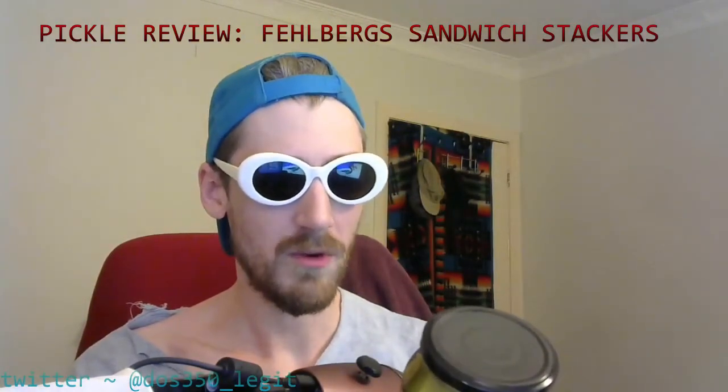I am your host, DOS350, and I would like to welcome you to a very special program — a thought-provoking, cutting-edge, deep-dive inquiry into what I like to call pickles. In today's episode of Pickle Review, we're going to be looking at Fellberg's Pickled Sandwich Stackers.